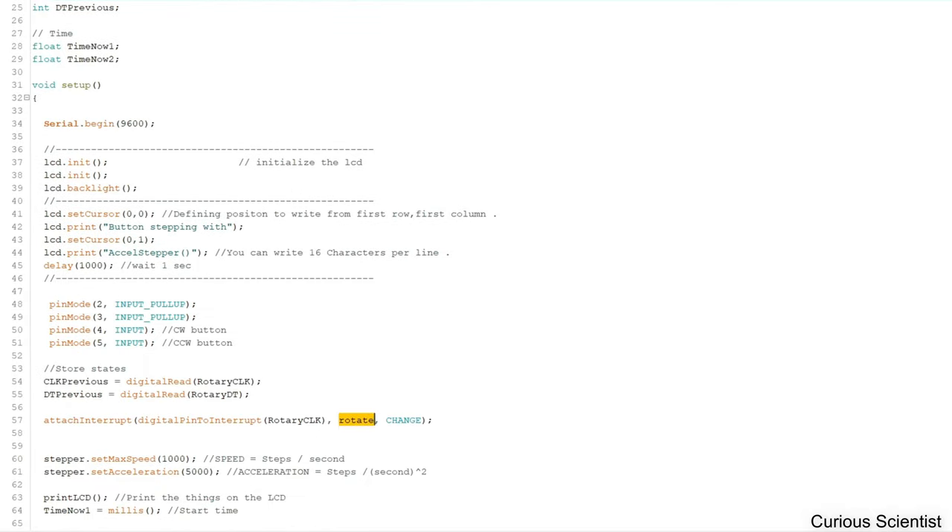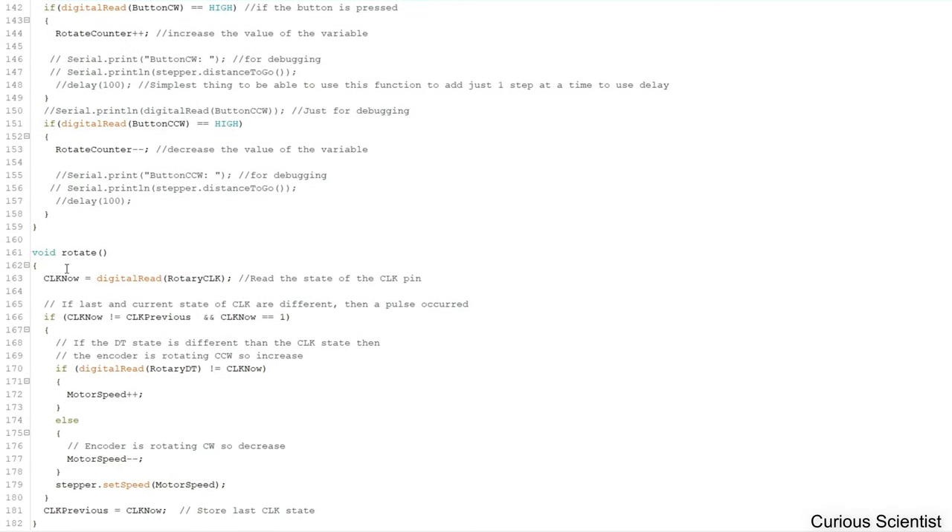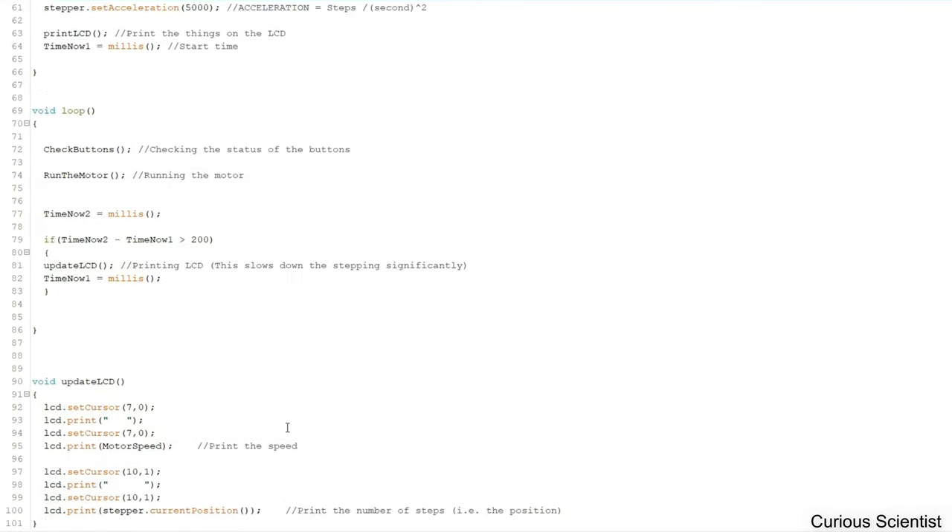In the rotate interrupt function, we read the CLK pin status and save it, then check conditions. If the DT condition is met, we increase the motor speed variable; otherwise we decrease it. Before exiting the if-statement we update the motor speed, then store the current CLK value into CLK_previous.